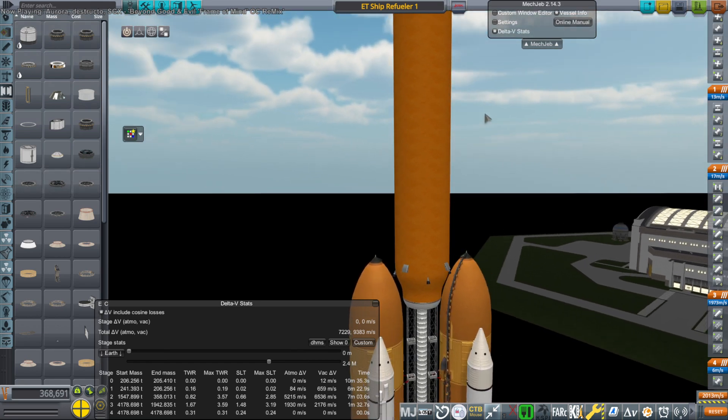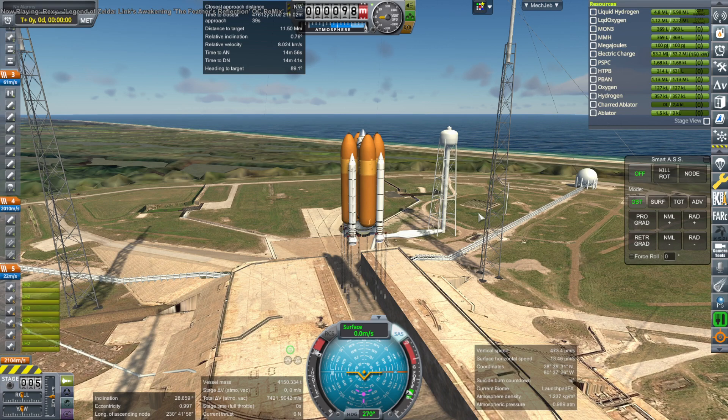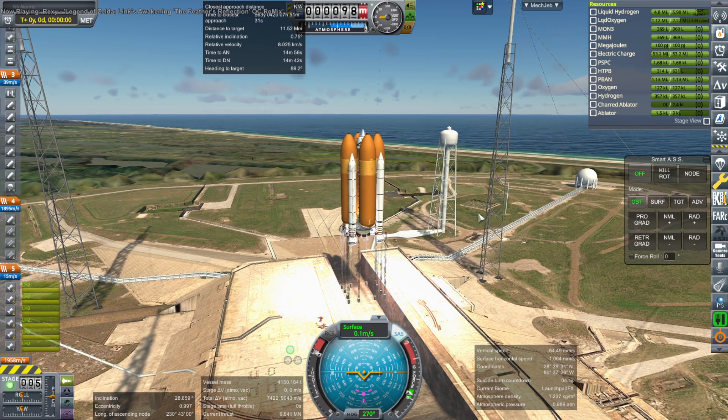It's its own vehicle now. I didn't use one of the actual external tanks for the top version because I wanted the nose cone that has a docking port in it, which we wouldn't have with the external tank.